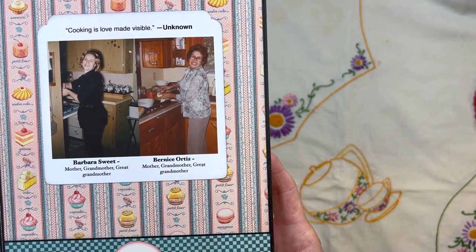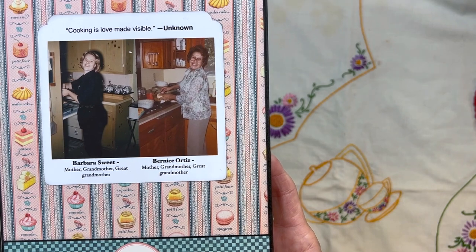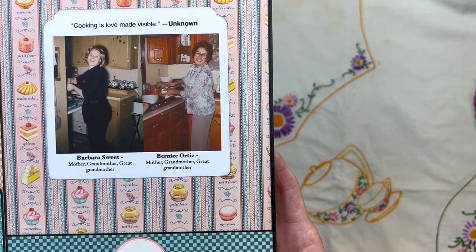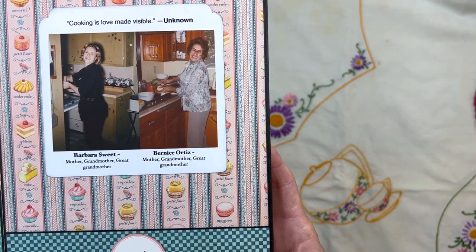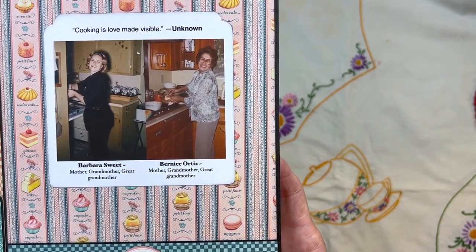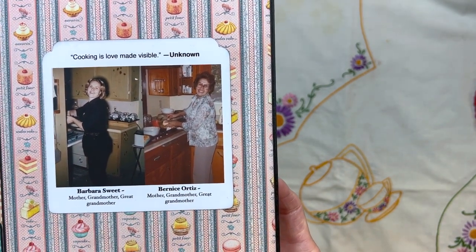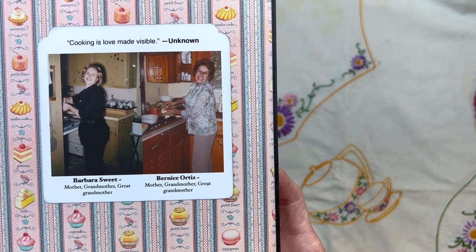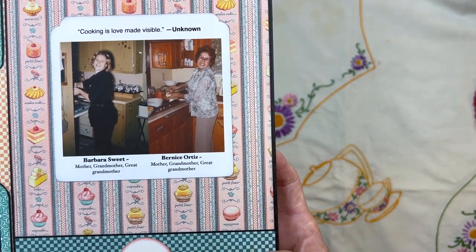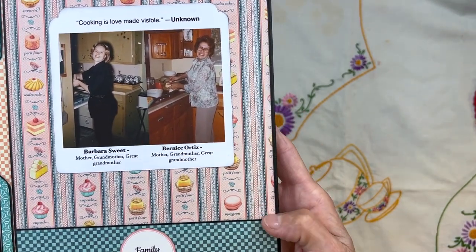I saw these two images and thought, oh my goodness, it looks like they're posing for the exact same pose — their arms are doing the same thing! And obviously they did not know each other. So I put those there and added that little saying, 'cooking is love made visible.' This is basically dedicated to these two wonderful ladies.